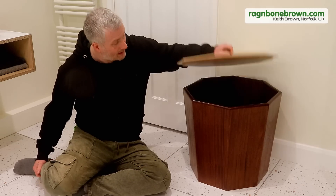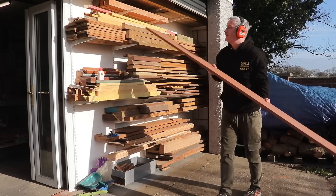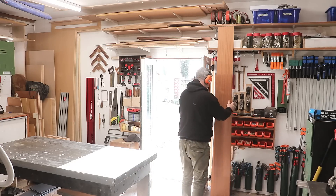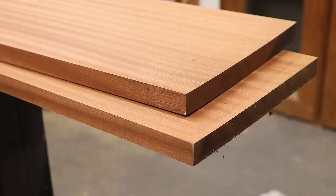In this video I'm going to be making this linen basket. I had two boards of sapele left over from a previous project when I made these nightstands a few months back. These are 20mm thick and about 220mm wide, perfect for the project I have in mind.